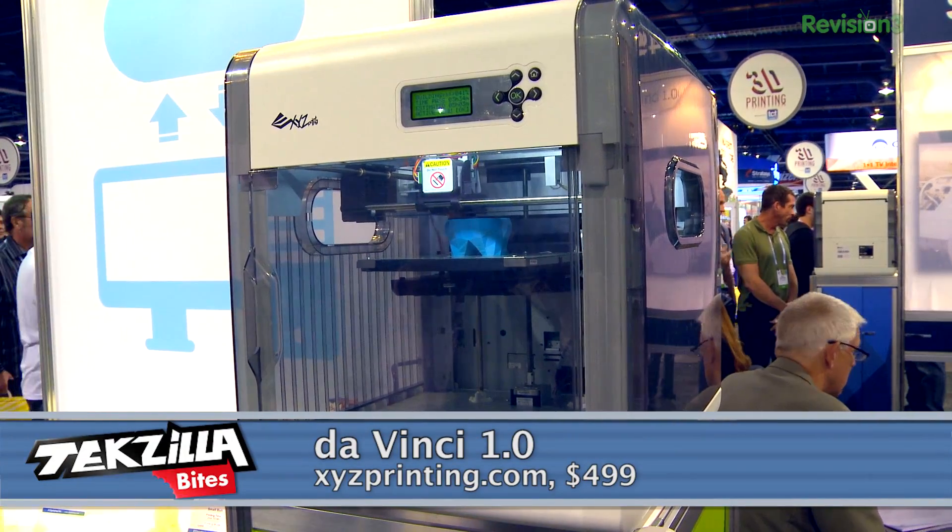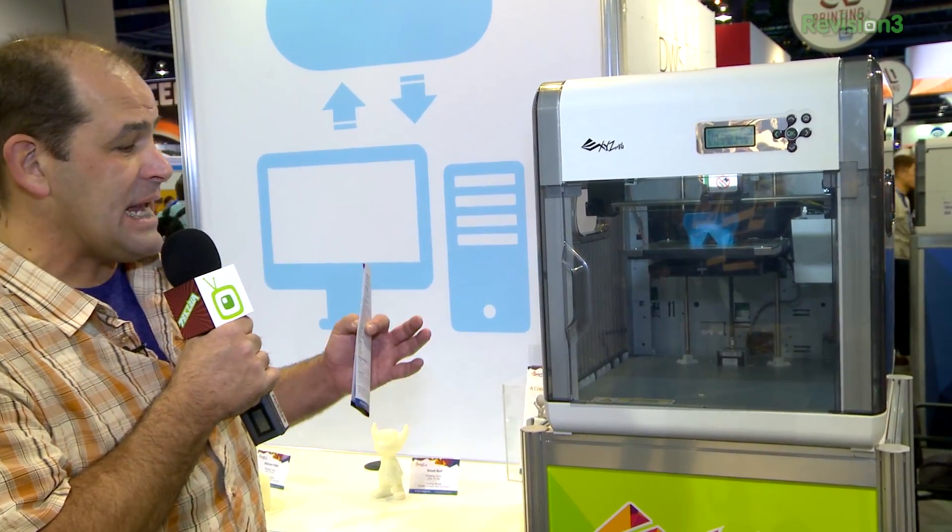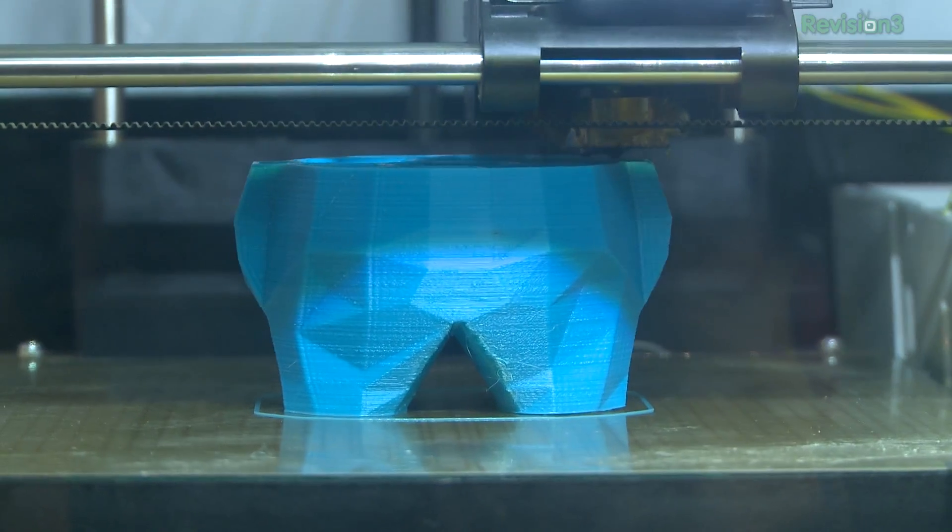Welcome to TechZilla Bites — we're feeding your tech hunger fast. I'm Patrick Norton and I've got to say I love the fact that 3D printer prices are dropping through the floor. This is XYZ Printing's DaVinci 1.0.